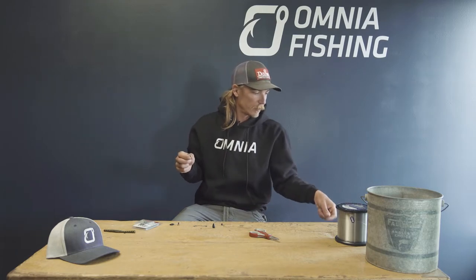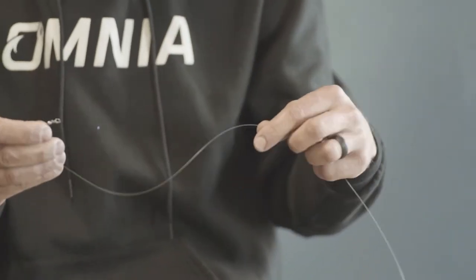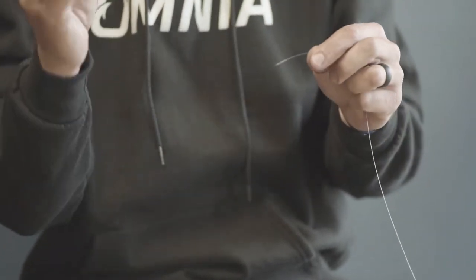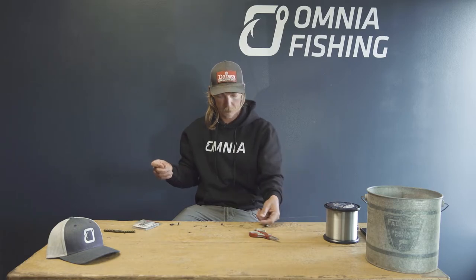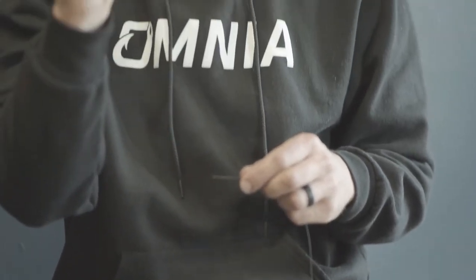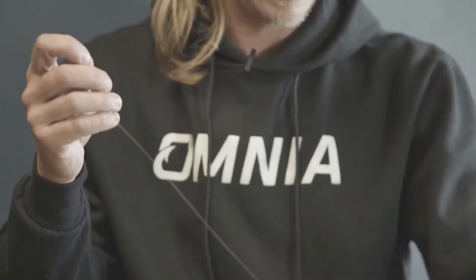The next step is to go back to the main line coming off my rod. I'm going to slide on a sinker. Usually when Carolina rig fishing you're fishing deeper, so I tend to use a heavier weight — half ounce and up. Slide the sinker on the main line. Then I'll usually add some form of bead, whether tungsten, plastic, or rubber. This adds a little bit of noise and also protects your knot because you've got a big heavy weight slamming against it on every single cast.